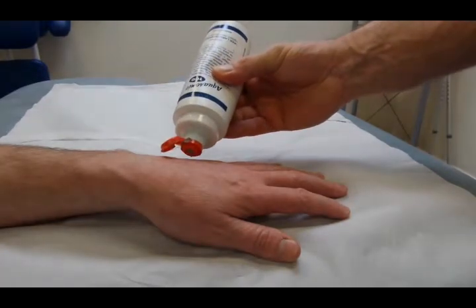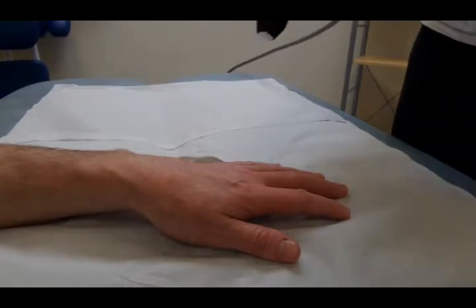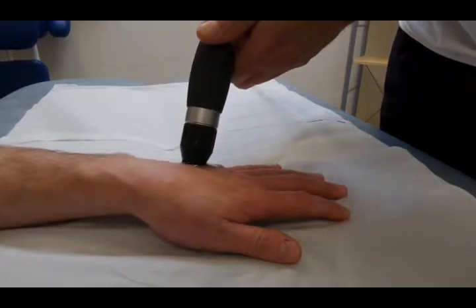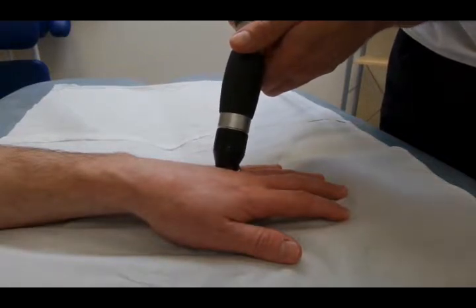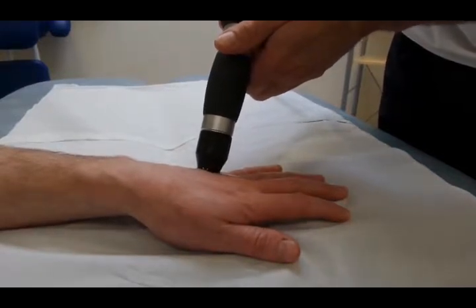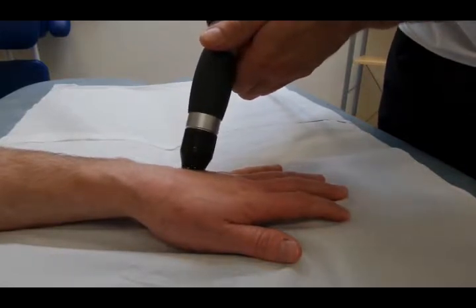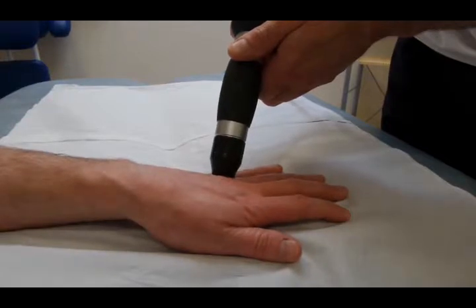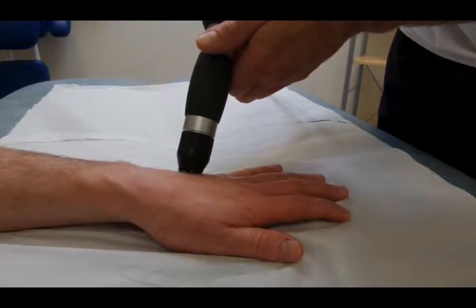We're back with the hand here. Treatment between the 4th and 5th metacarpals. We put some gel on, spread the gel out and start with treatment to the hand. The central part of the gutter between the 2 metacarpals seems to have cleared and there are 2 focal areas now of discomfort — one down at the proximal phalangeal joint and one up at the metacarpal joint.